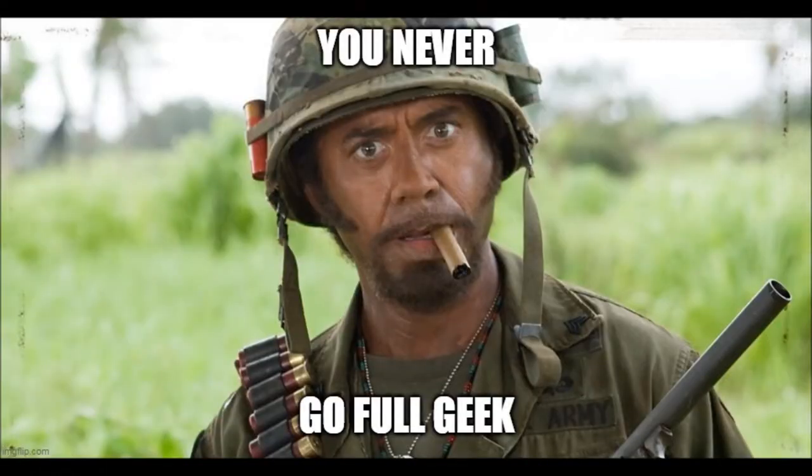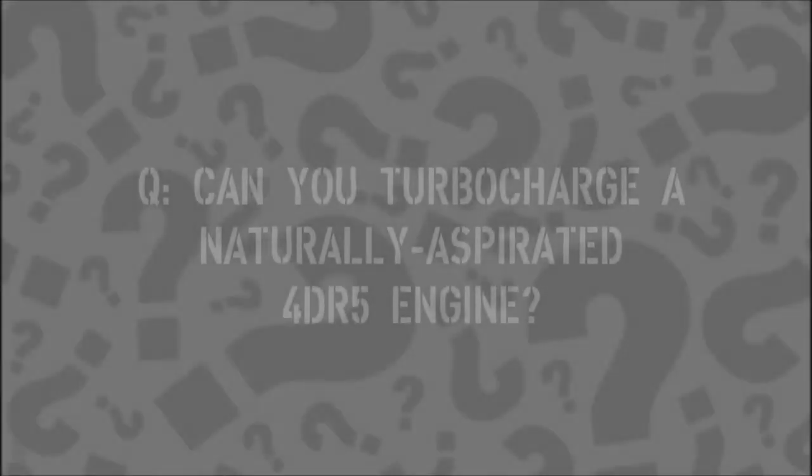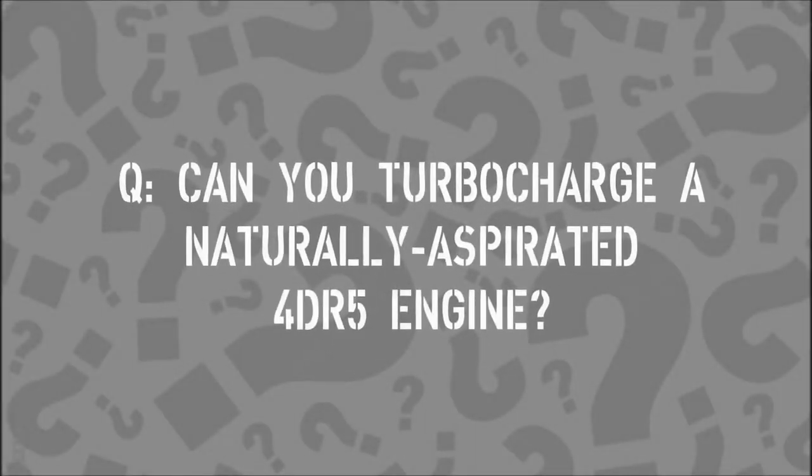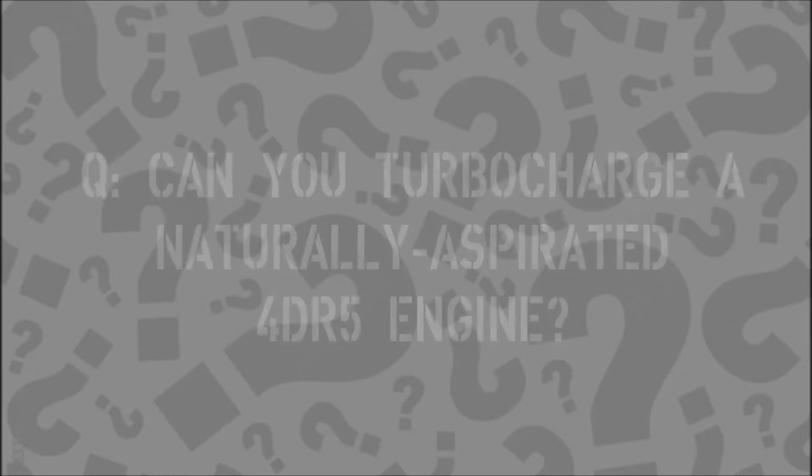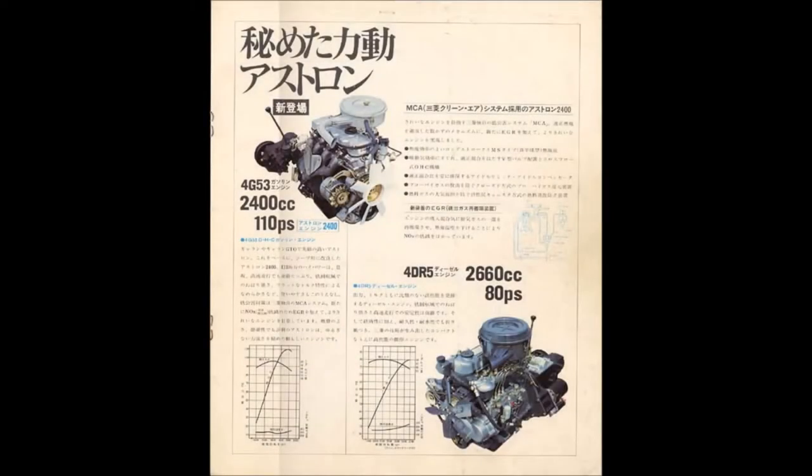Hello and welcome back. This week we're going full geek. It's a question that comes up from time to time and I think it deserves some investigation and an answer. The question is: can you turbocharge a naturally aspirated 4DR5? Yes, probably. Which leads us to some follow-up questions and some corollaries.